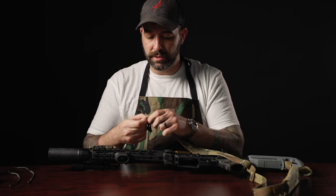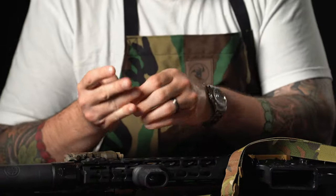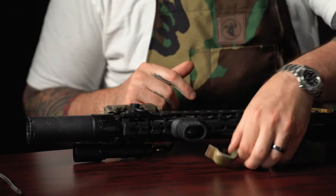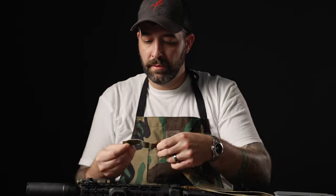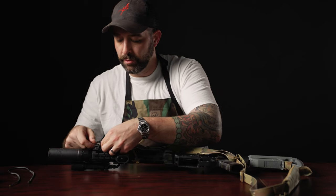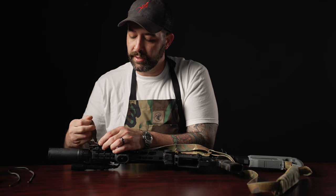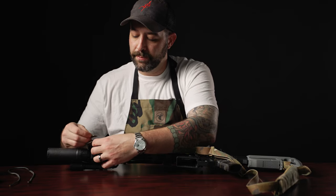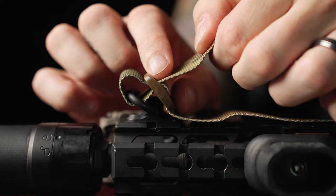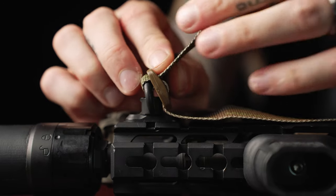I'm going to loosen it up off the tri-glide. When I like to mount my slings, I like to put my QD swivel in place first. You want about three and a half to four inches of loose end. Go through the swivel, and I like to tuck the swivel underneath the front of the tri-glide and kind of pinch it in place. Get it up in there, and when you tighten it down you want that swivel to live underneath the tri-glide.